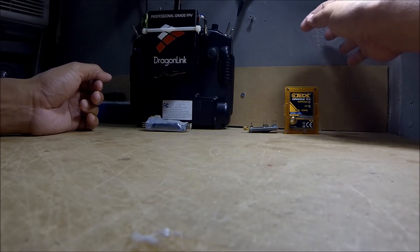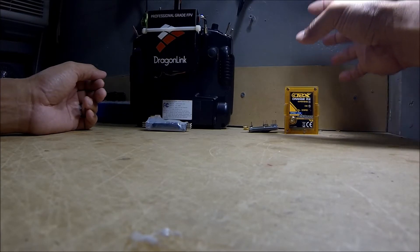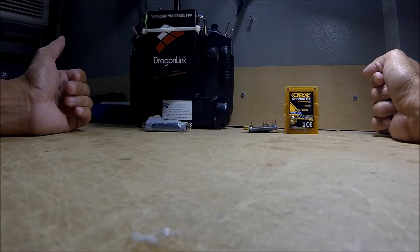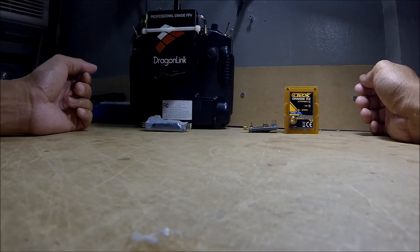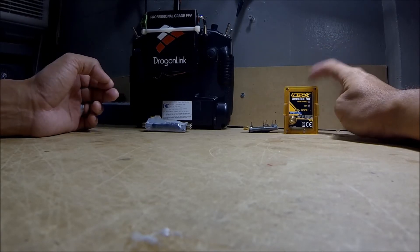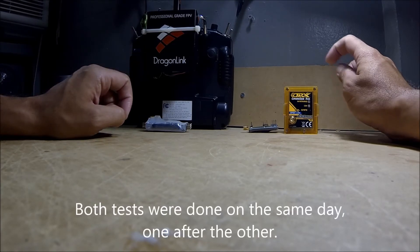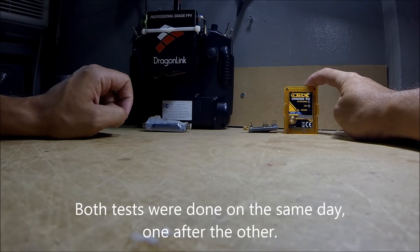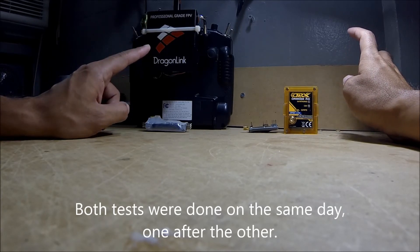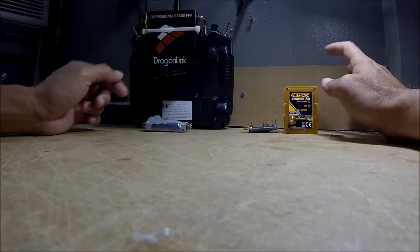The OpenLRS comes with cheap antennas, but with that said, if you buy good antennas for that setup, that's going to run you about an extra $40. All in all, you're getting a pretty good package with the OpenLRS, but comparing it to the Dragon Link, the Dragon Link wins hands down. We got about two failsafes with the OpenLRS setup and no failsafes at all with the Dragon Link, and they were both using the same antennas on the transmitter and receiver.